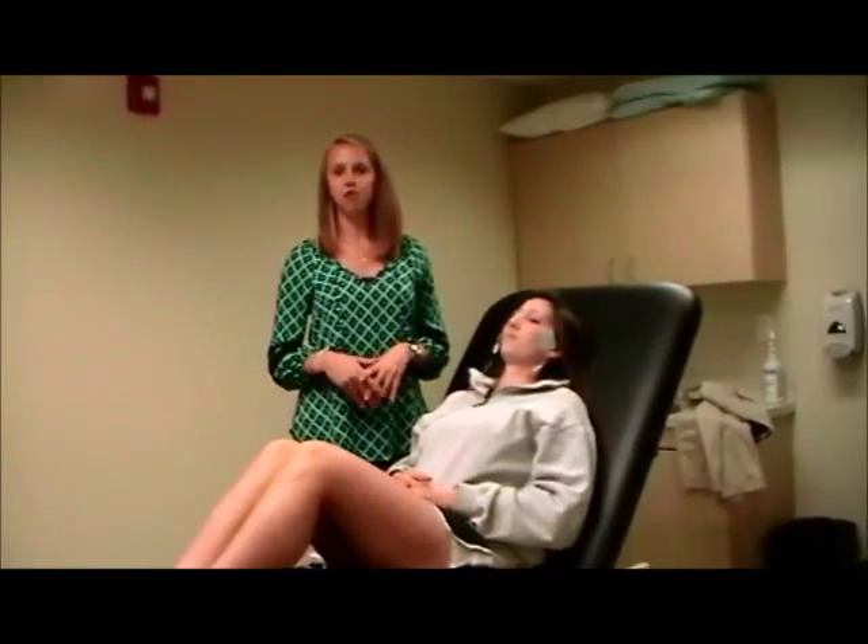My name is Jessica and I'll be reviewing an article that looked at improving the mouth opening of patients with TMD through the use of TENS.